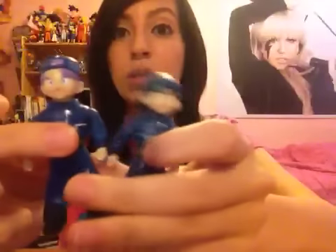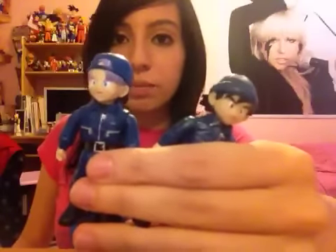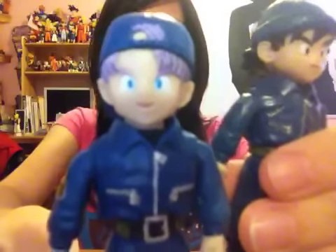Hope you like this unboxing. And guess what custom I'm making next by what I just showed you. That was quick, but I wanted to show you guys. Until my next unboxing or video — peace, guys. See you. Bye.